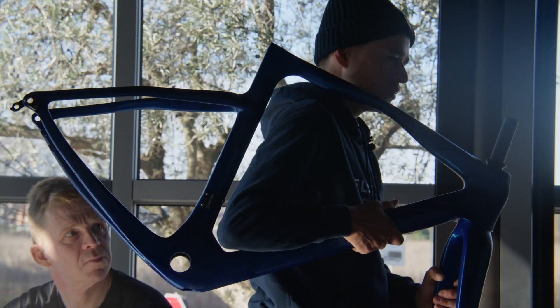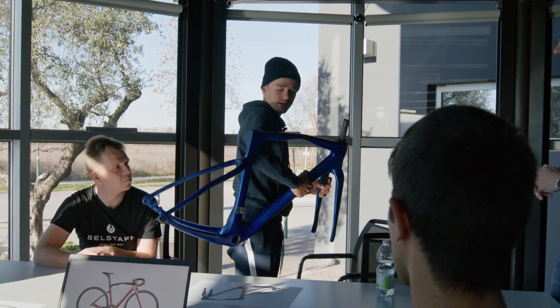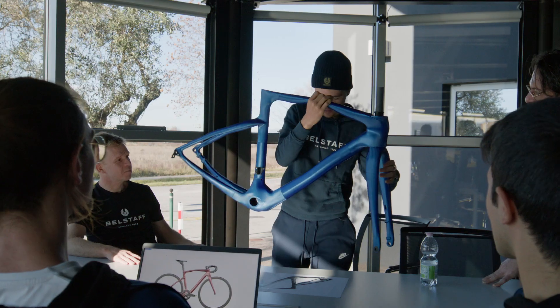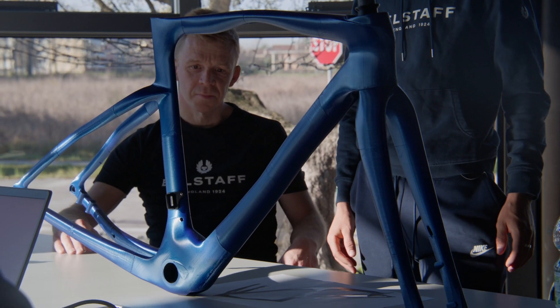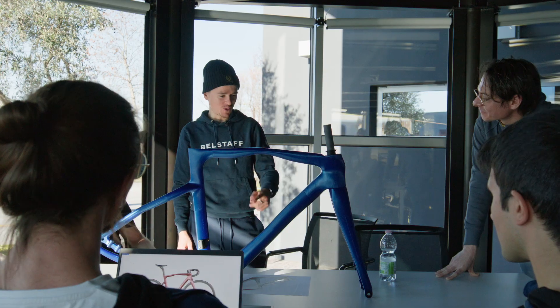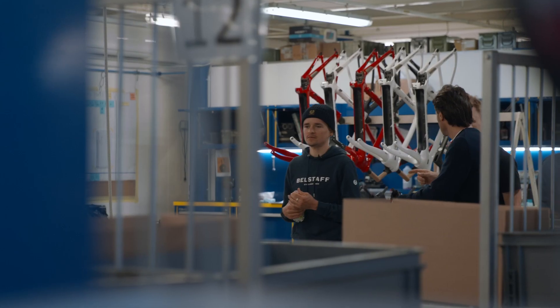Much better — much more room here. It feels much better than the other one. My first impressions — you've done a good job here. The next step is when we have a full prototype bike ready to ride; in the next few months we go and test it.